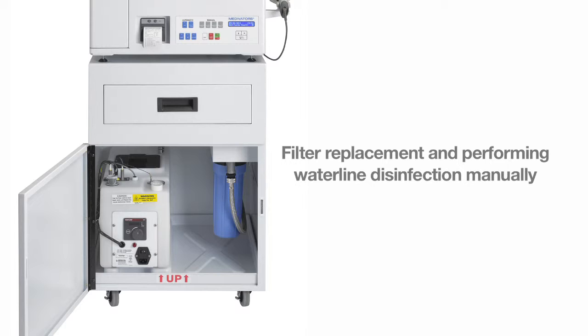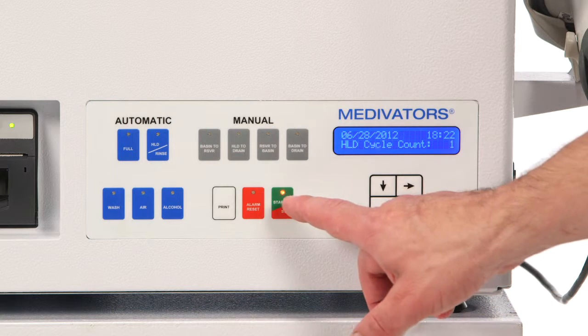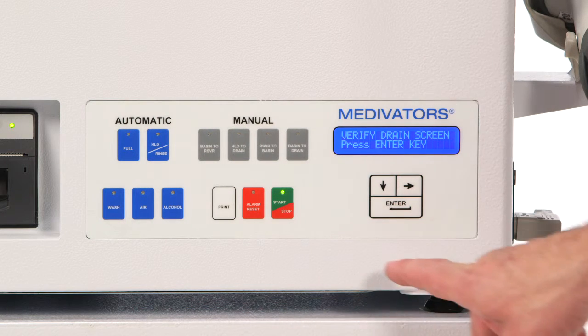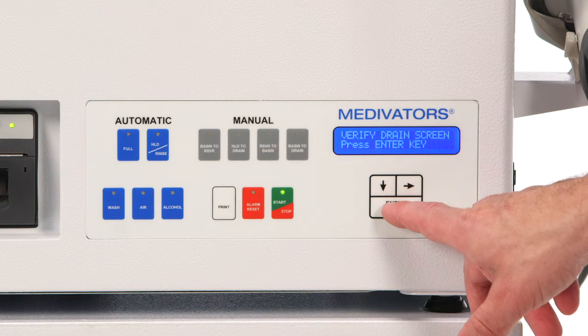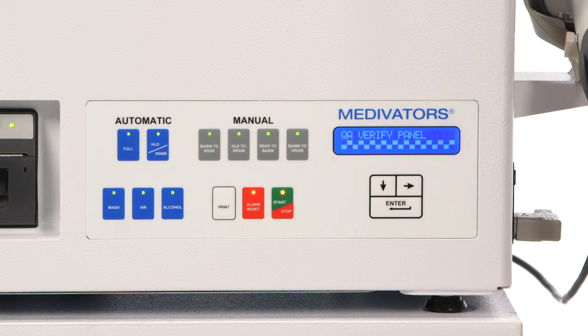Sanitization of the water filtration system and the water lines varies depending upon whether you are manually treating the lines or using a transfer pump. If the quality assurance test has not been run for the day, perform that prior to the water line disinfection or WLD. If you attempt the WLD without running the daily QA test, the CER Optima will force you to do so.